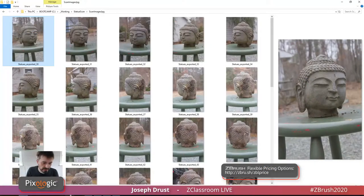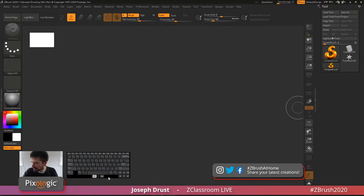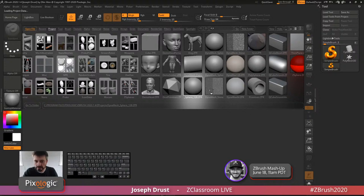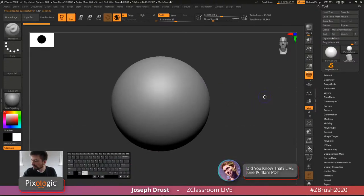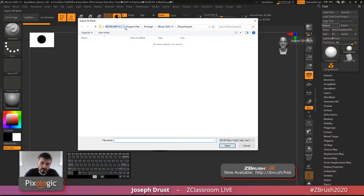I'm going to restart ZBrush quick to clear that out since I didn't want to save that UI. After relaunching, I'll just grab a Sphere 3D model as a base starting project, turn off the floor, and then import the scan data OBJ file. I have an OBJ file that was processed from Agisoft's application — I took those images, it generated an OBJ, and it also generated a texture map.